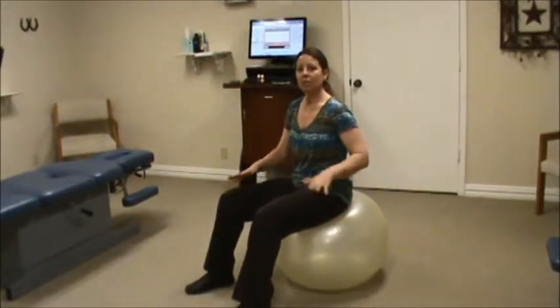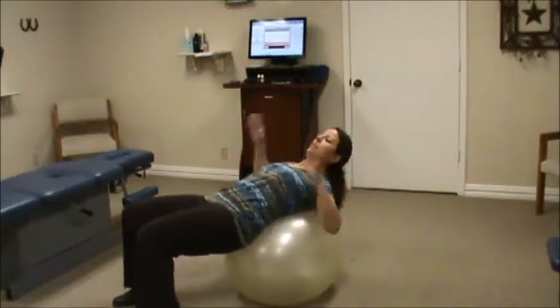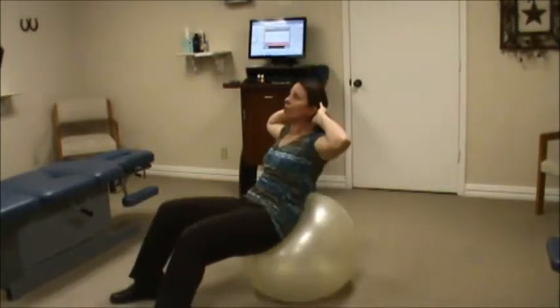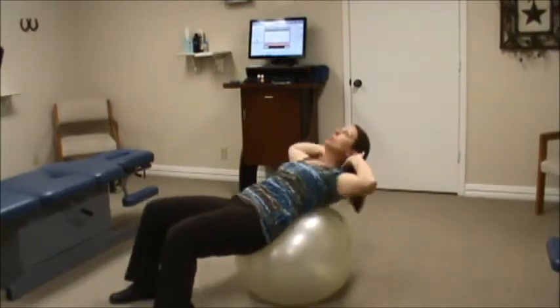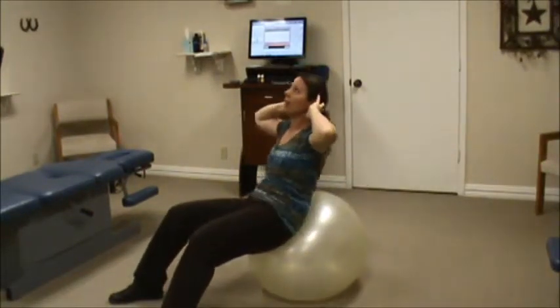The first ones we're going to do are for the front abdominals. You're going to lay down on your ball, support your head, but do not pull on your neck. You're going to have your eyes towards the sky and you're going to roll the ball as you do crunches for your abdominal region, looking towards the ceiling, not putting stress on your neck.